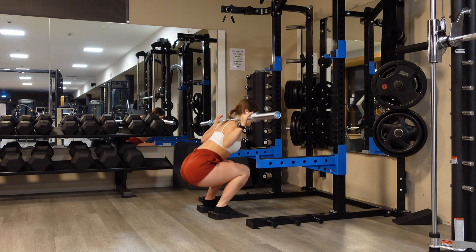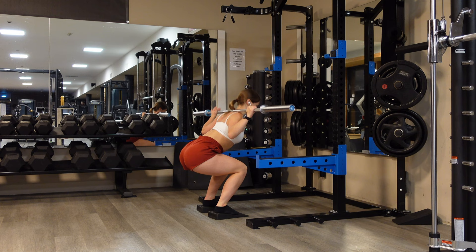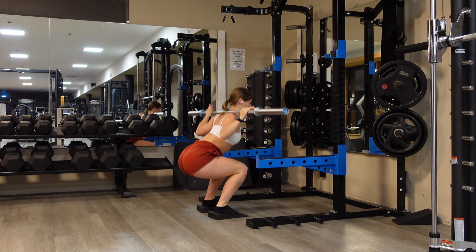It's important that you try not to twist your knees out — you want to keep them really straight. Another thing: you don't want to bend forward; you want to keep your back as straight as possible, and then you go up.